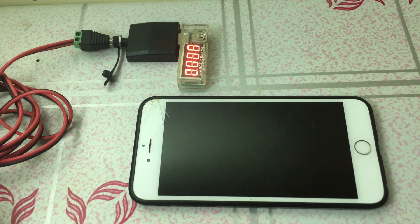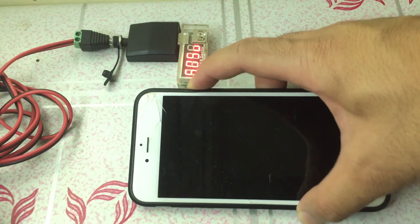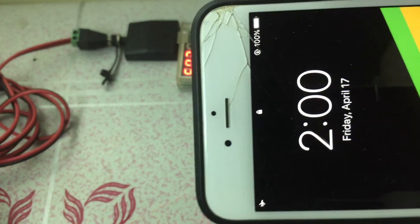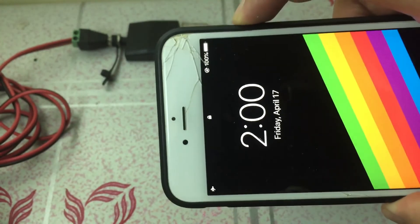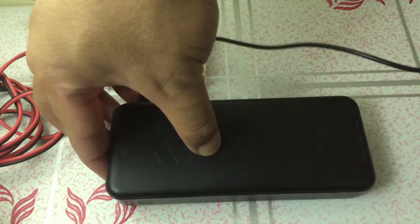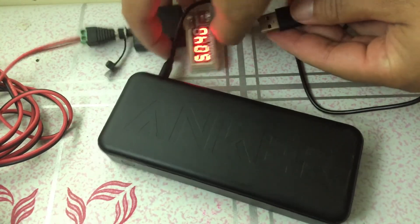This experiment might not be 100% accurate, but it's close enough. Remember, this is not the same for all phones because they all have different battery capacities. In conclusion, it is possible to charge an iPhone 6S Plus to 100% from 10% with a 12V 8W solar panel.